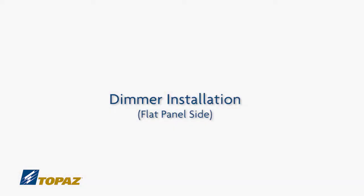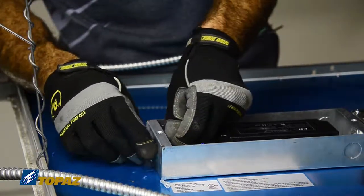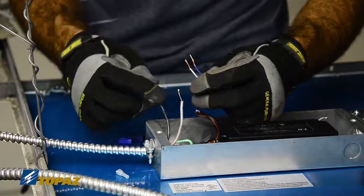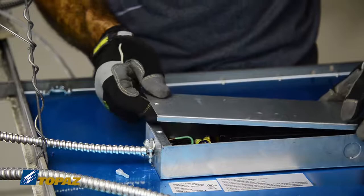Preparing the wiring for the dimmer switch. Secure the BX connector to the low voltage side of the junction box and insert the BX wire through the BX connector. After attaching all wires, secure the cover.